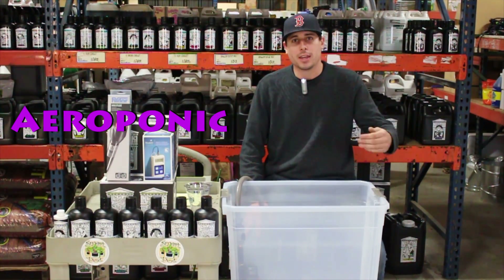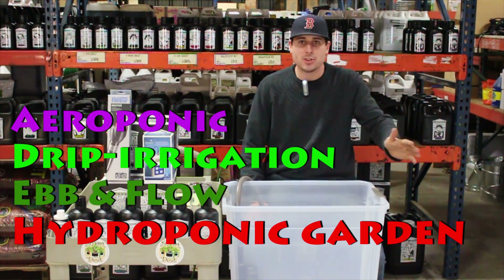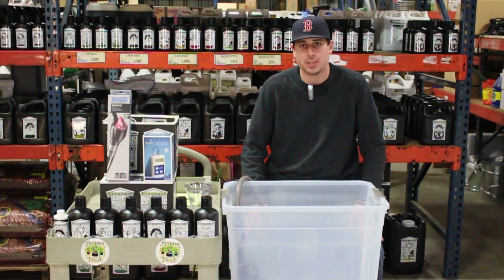For all of you out there that are aeroponic, drip irrigation, ebb and flow, or any kind of hydroponic garden, this is not the video for you. You should go back to part one and we can break down exactly how you should mix your synthetic reservoir.